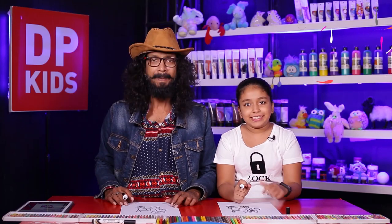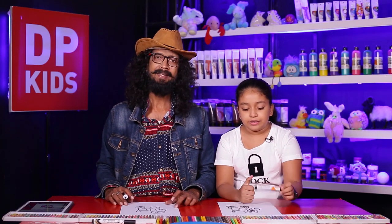Isn't it beautiful? Yes! Shall we color it? Okay then, let's color.